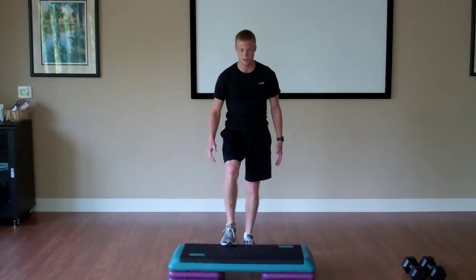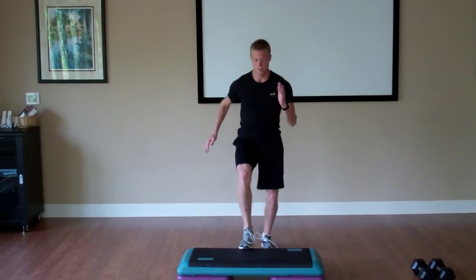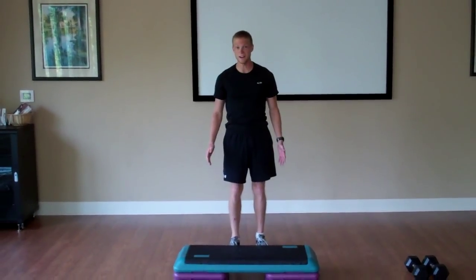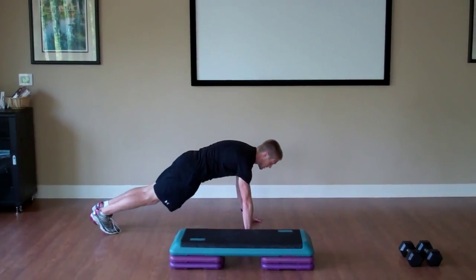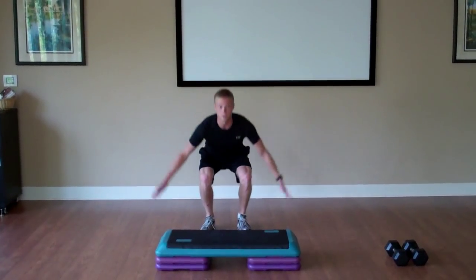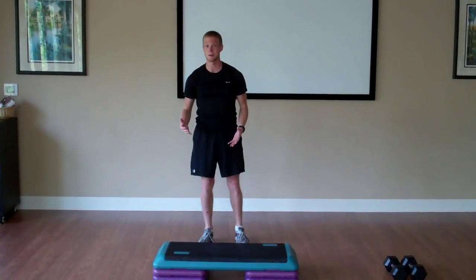For toe touches, we'll have one toe starting up on the step, jumping back and forth. Low impact, you can just step and tap. And finally for the cardio, we're going to do 20 burpees — starting down, pressing up, jump and clap. Low impact version, we'll just do an up-down: go down, touch your ankles, stand up and clap. We'll repeat that full sequence for 20 minutes for our 20-minute cardio.